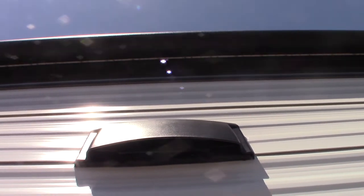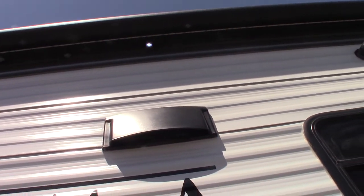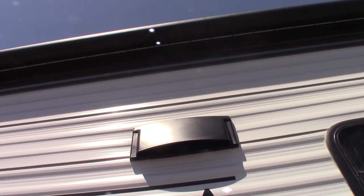This right here is the vent for the range hood. There's a baffle in there. You have to flip it open with your fingers when you want to vent to the outside. So just make sure if you're venting to the outside, you free up that baffle so it flaps freely.